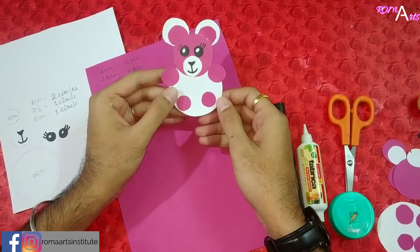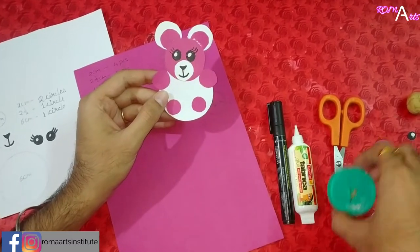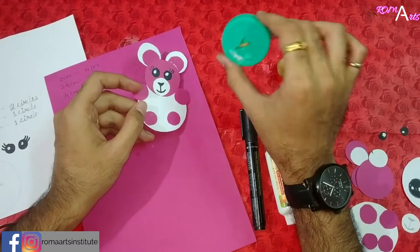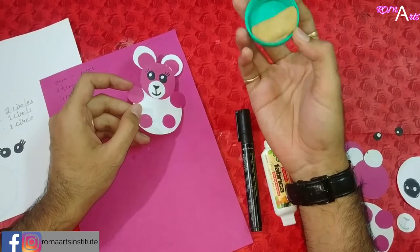Materials required for this are pink paper, white paper, marker, and a bottle cap with some clay inside it. You can use any bottle cap you have.